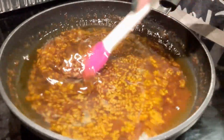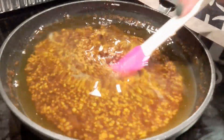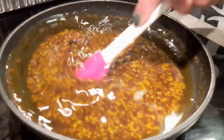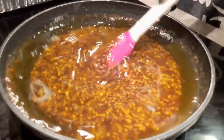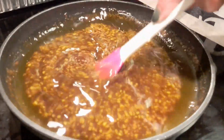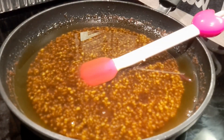Let that sugar dissolve on in there. Just kind of stirring that up — I want that sugar to get all in there and do what it needs to do. Now I'm going to take you over to the chicken that I've already rinsed.